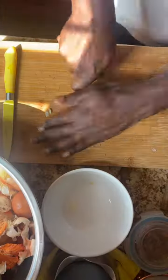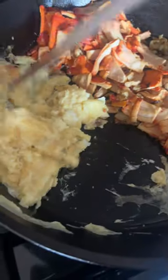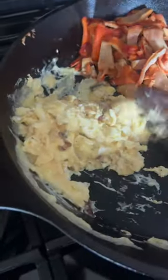Himalayan pink salt. Oh, I forgot my garlic. We're in the middle of cooking everything. Heidi Joy and baby came up to join me. I added my egg, did some seasoning, and we're almost done.